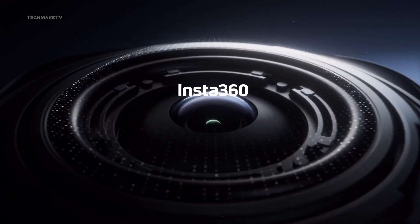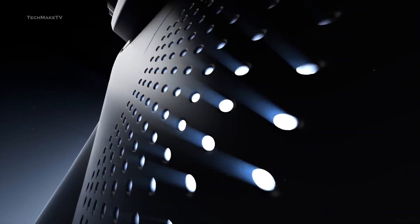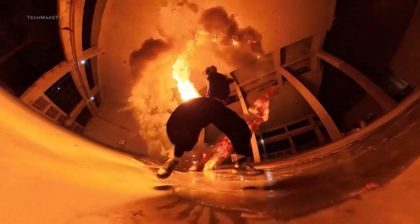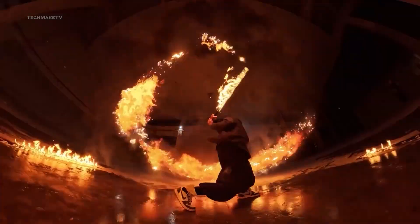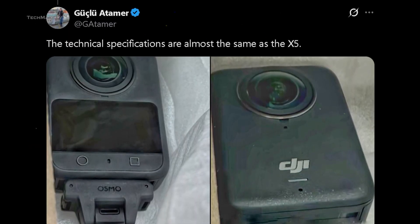We pretty much had a decent idea of the camera when dozens of images got leaked, and the new one comes with no difference. The full spec sheet is yet to be revealed, but thanks to Guslu Atamer, we have got a few hints about what DJI has planned for the device.